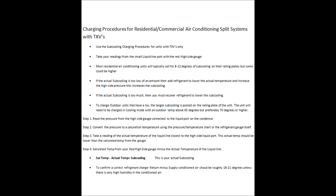To confirm a correct refrigerant charge, take the return air temperature inside the building minus the supply air temperature — which will be lower — and you should get roughly 18 to 21 degrees of temperature difference. You want to take those measurements close to the indoor unit. You'll get that reading as long as the humidity inside the building isn't too high for the evaporator coil to handle.